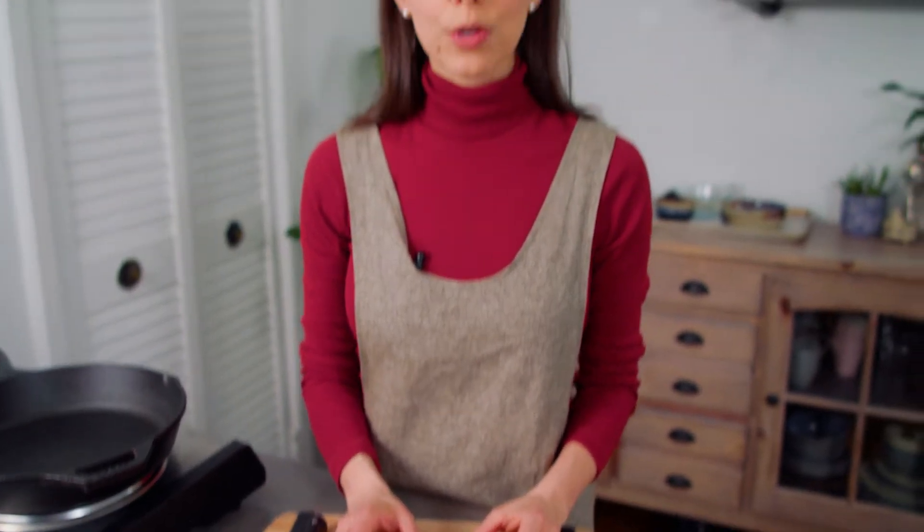Usually if we're having roasted potatoes or sweet potatoes for dinner, we'll throw in a few extra so we can make this loaded breakfast bowl in less than 15 minutes the next morning. But today I'll walk you through the process for our simple and adaptable roasted potatoes.